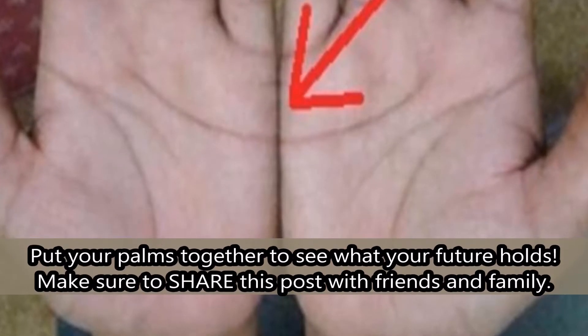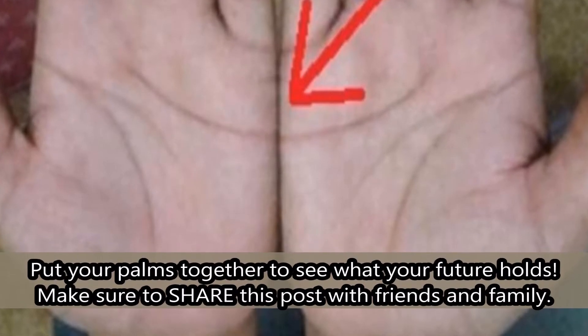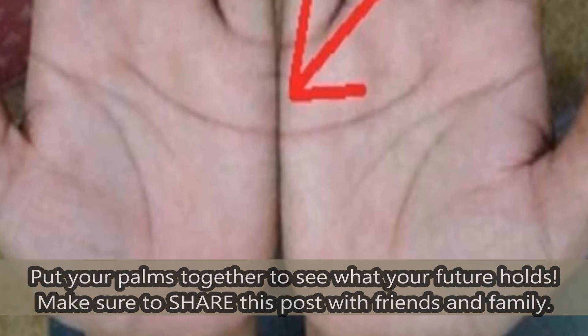Put your palms together to see what your future holds. Make sure to share this post with friends and family.